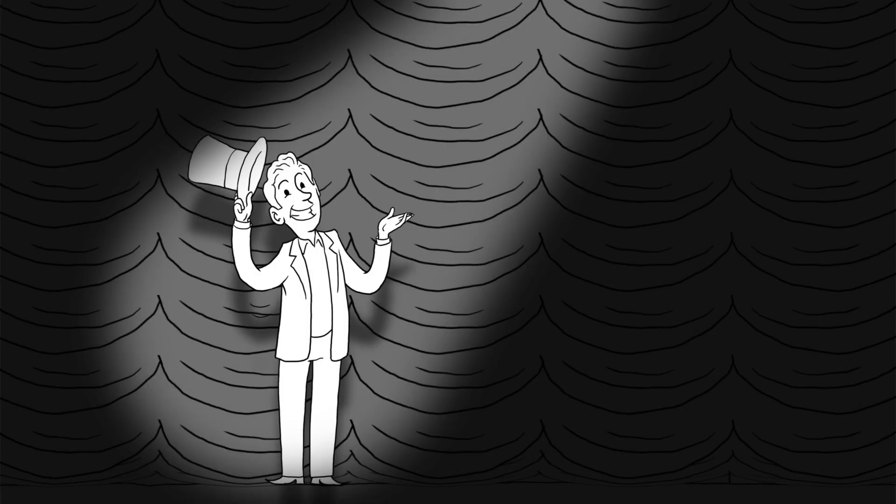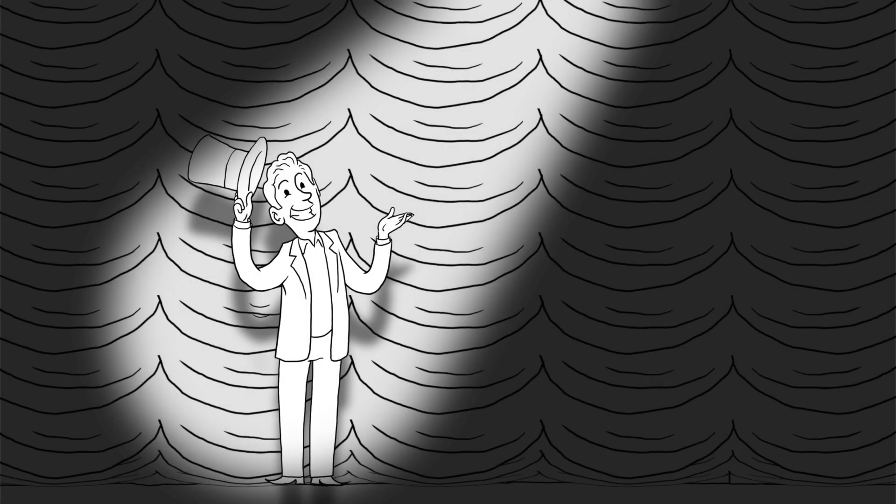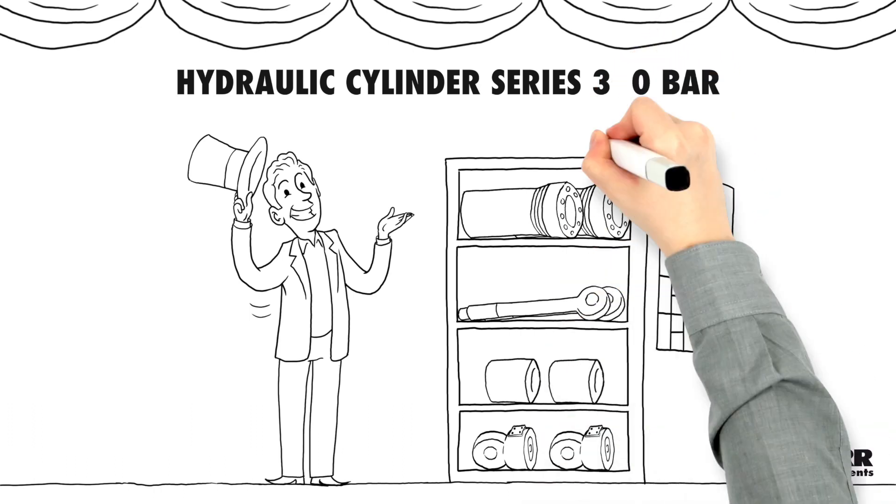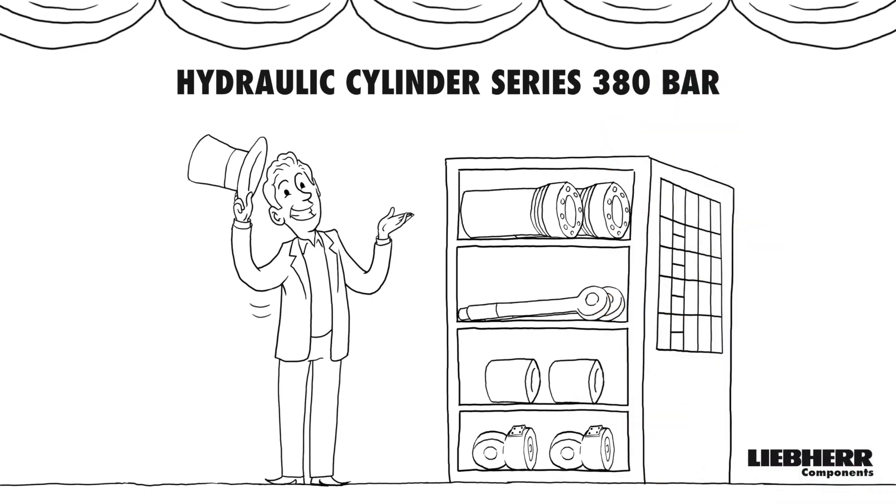You already know our 350 bar series. We have further optimized this so that operating pressures of up to 380 bar are now available as standard. Thus our proven 350 bar series becomes the 380 bar series. We have not changed the possibilities of use and the flexibility of the series, but we have improved some details. See for yourself.